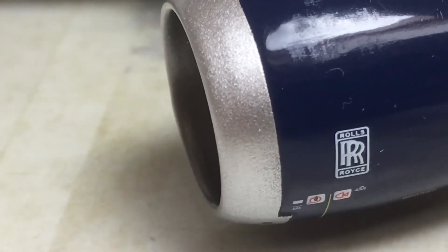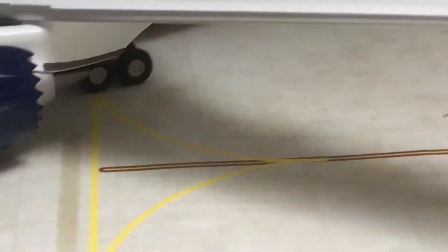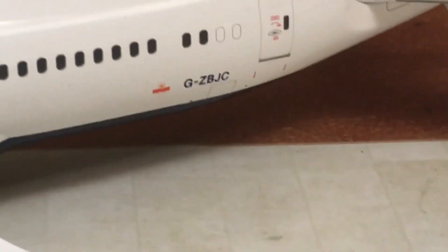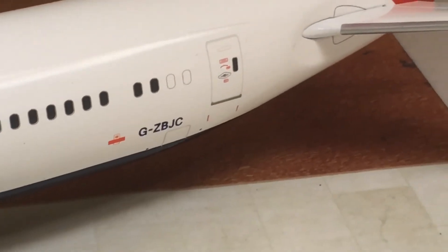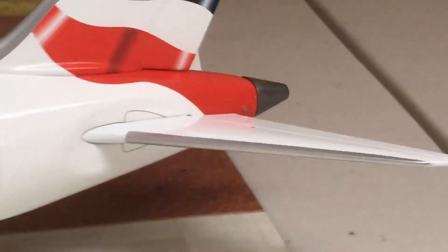There's a Rolls-Royce logo on the engines, and there are serrated edges to make the aircraft a lot more quiet. Going along, we have the navigation lights, then the rest of the wing. Going back we have the Royal Mail livery detail, the registration, the tail, and what might be the APU exhaust unit — I'm not sure, but I think that's what it is.